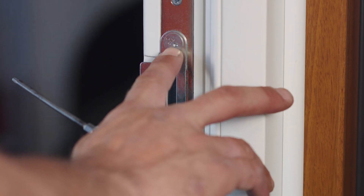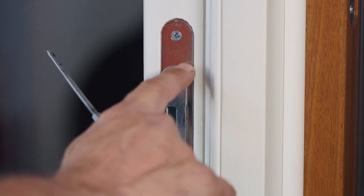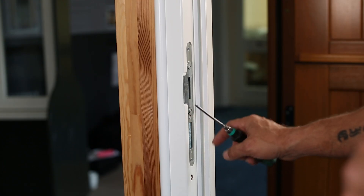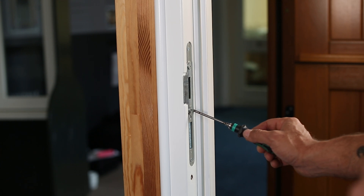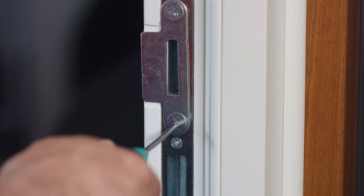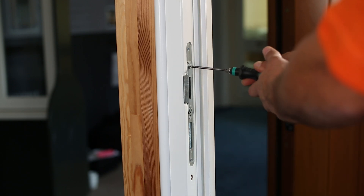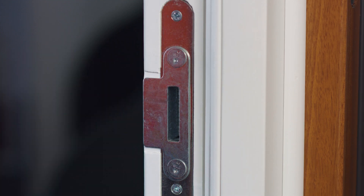Adjusting the keeps needs a T15 star drive. These two are eccentric cams so must not be turned fully all the way round or they will round off. Turn a quarter of a turn and then go to the opposite end. If you need any more then repeat that process.